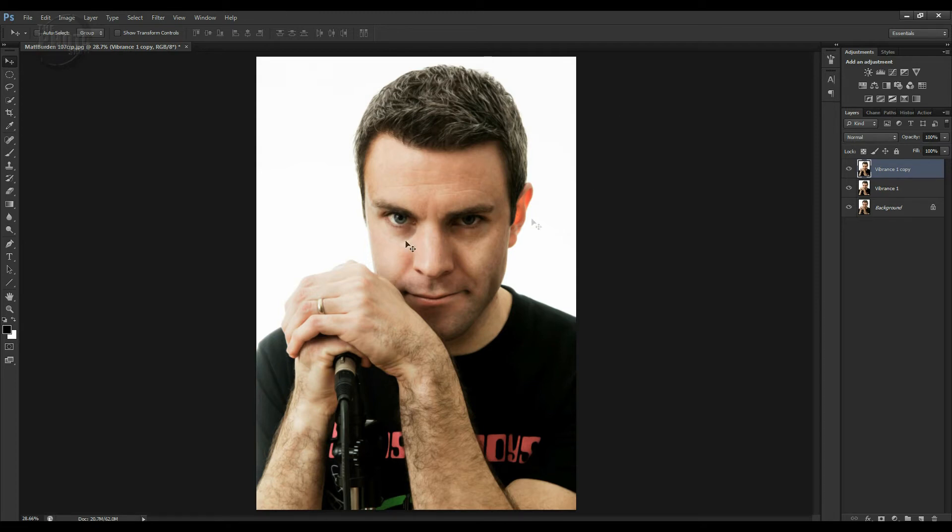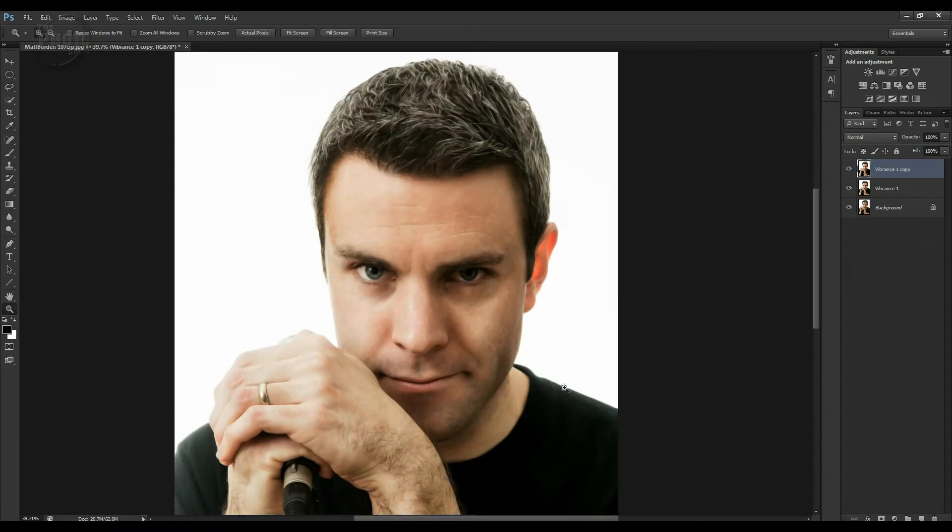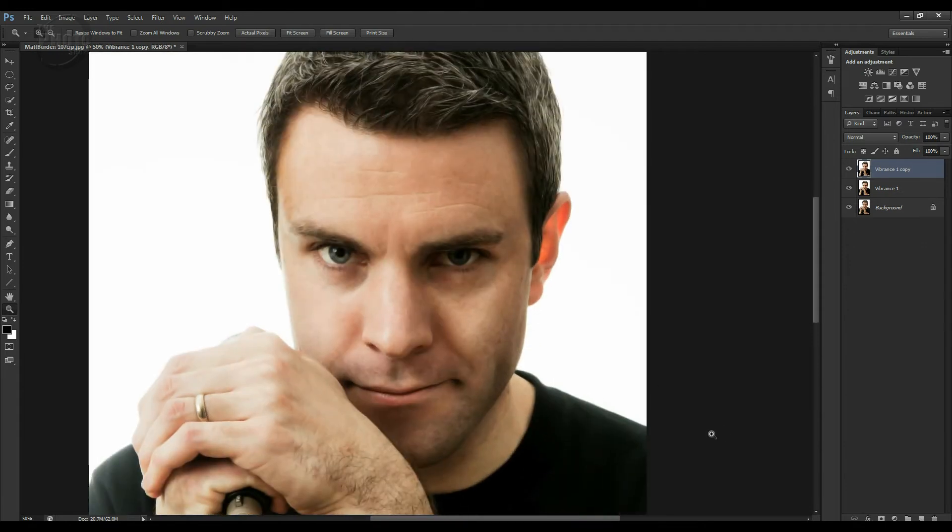Now that's affected the entire image, but really what we want is for it to just affect the skin. So let's zoom in on Matt's face. You can see, compared to the original — there's the original sharp — we've smoothed out the skin. There's a lot less detail in the skin now. It's got quite a smooth airbrush kind of look. There's the skin beforehand, there's the skin after.